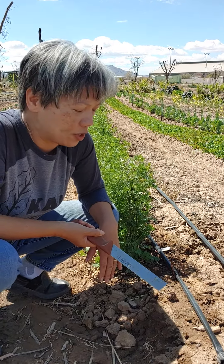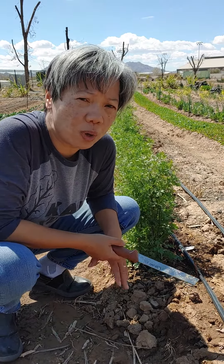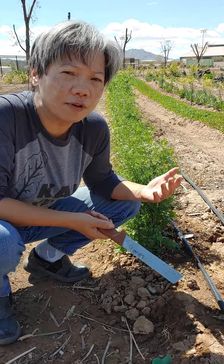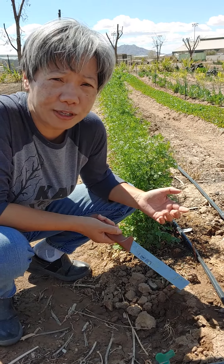Hi, this is Lan with Utopian Harvest. We have a lot of our cilantro that has already bolted out. It doesn't mean that it's not good, it's just that people are not familiar with that type of cilantro. It's more like a coriander by that type.